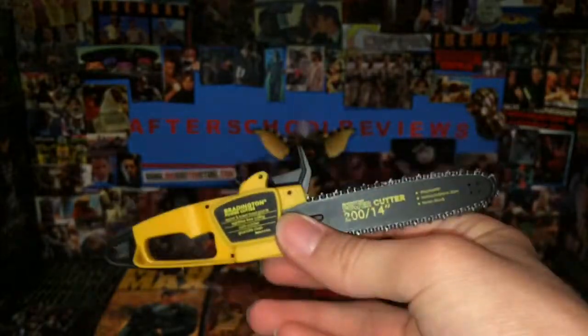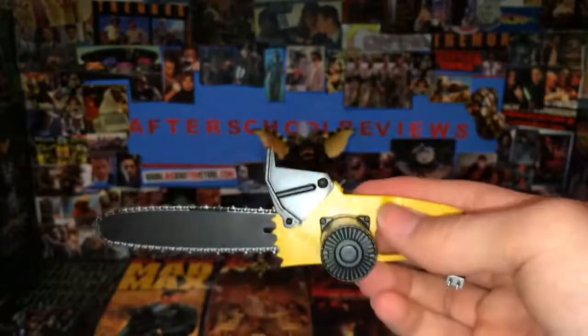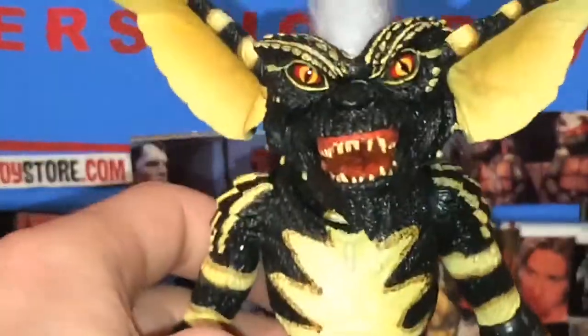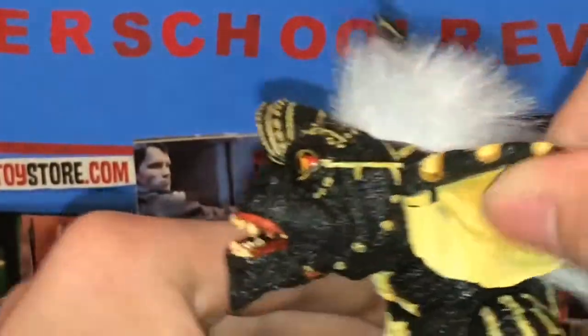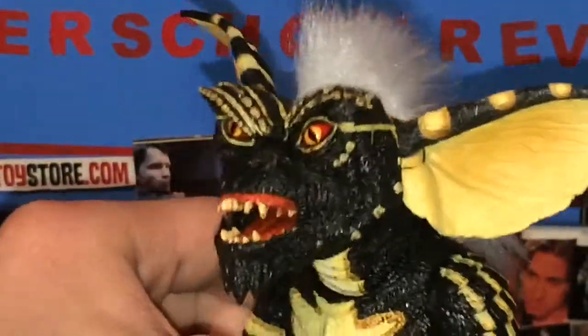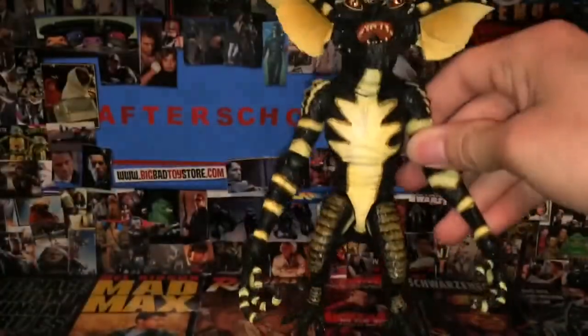It's really big because the Gremlins are in a different scale than all the other NECA figures. They're the same height, but they're not in the same ratio scale — not proportional — as other characters. So here's what Stripe looks like. Now if you have a comb you can comb his hair up or to the back. Here you can see it's up like it is in the picture — I kind of wanted to have it like that for this review. It's usually slicked back.